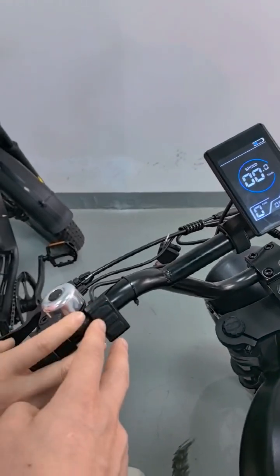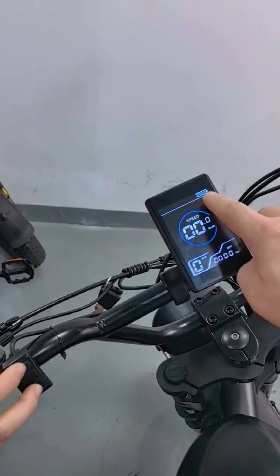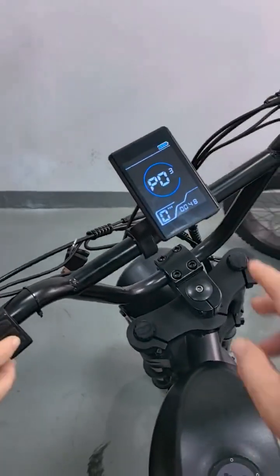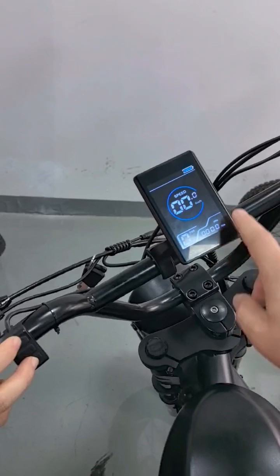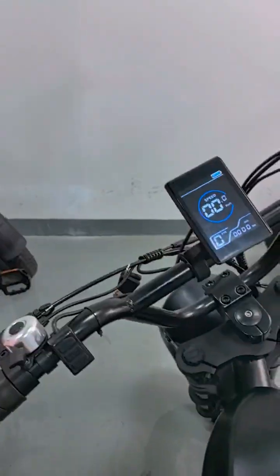Then long press these two buttons to exit the configuration. The battery will now show the correct level. If the voltage is set higher — like 60, 72, or 52 — the battery level reading will be wrong. It must be changed to 48.